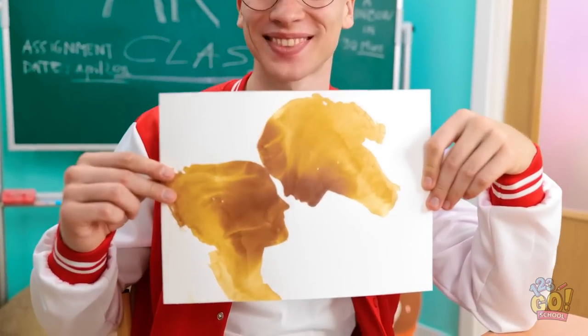It's like two heads. It reminds me of something. What do you think, Essie? Do you like it? Wow, it's beautiful. I can't believe you did that.